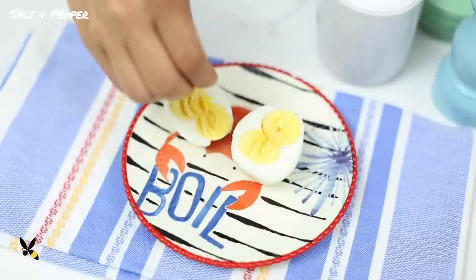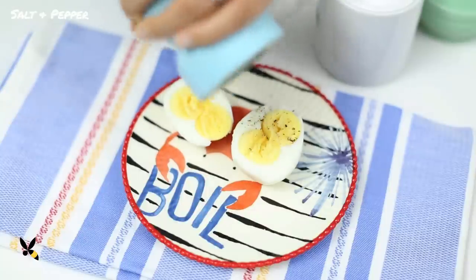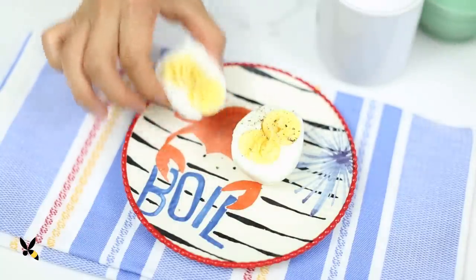These boiled eggs are great to have in the morning for some extra protein. I love sprinkling a little bit of salt and pepper on mine — it's so simple yet delicious. It really brings out the flavor.